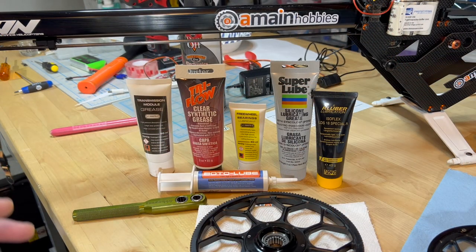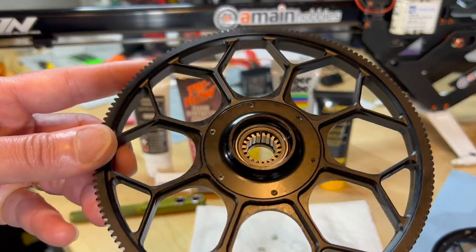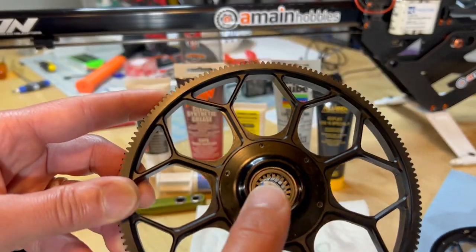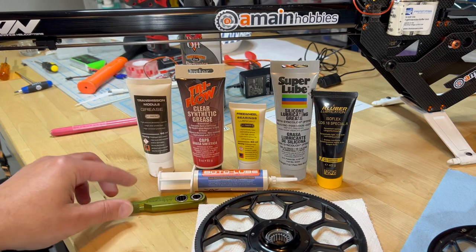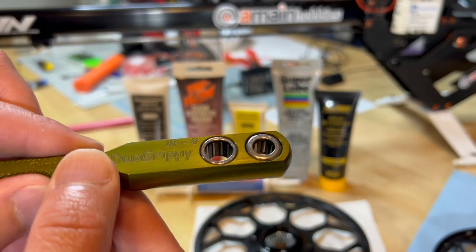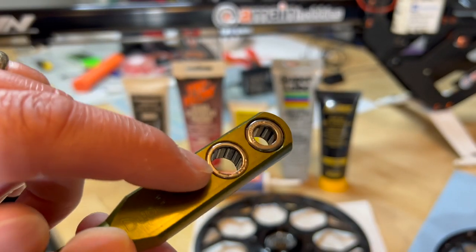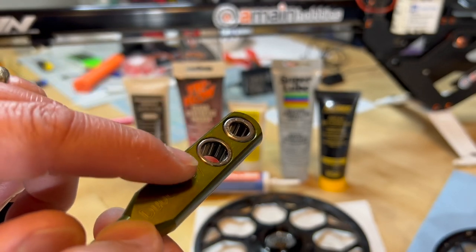As many of you know, there are two types of one-way bearings. One is the Sprague-style one-way bearing, and probably more common may be the needle-style, the roller-style one-way bearing.